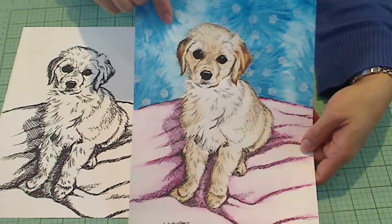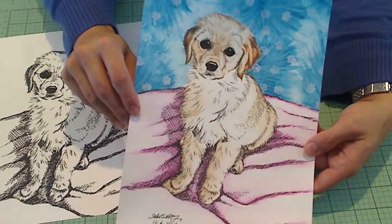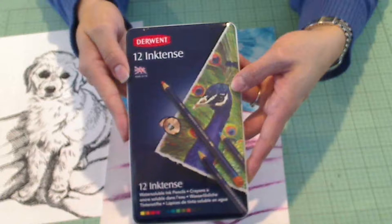This is actually the original, the colored version, and then this is a scanned image. Sybil, I'll be sending you the email scanned version of this too, so you can color her up any way you want. But I took this and colored her up.